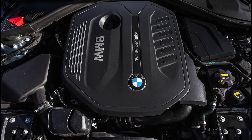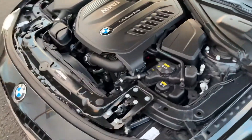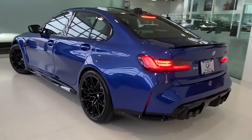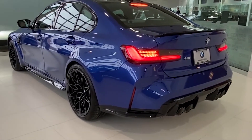Then BMW made the N55. It was less tunable, but they focused more on reliability. Now the B58 is their newest straight 6, or at least sort of. The new M3 has got a newer straight 6 power plant, but except for the M cars, this is the newest straight 6 turbo in a non-M BMW.